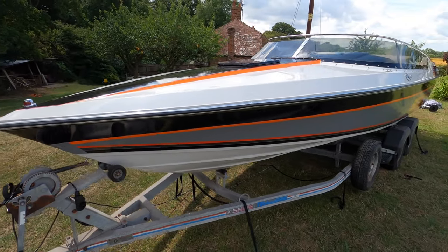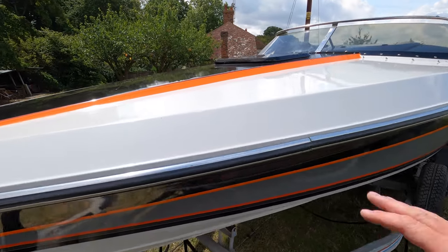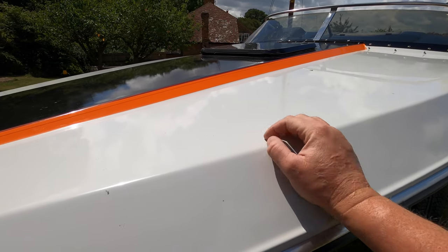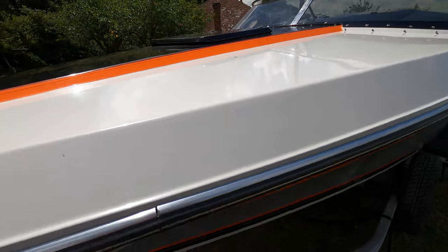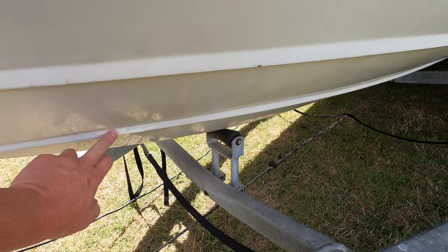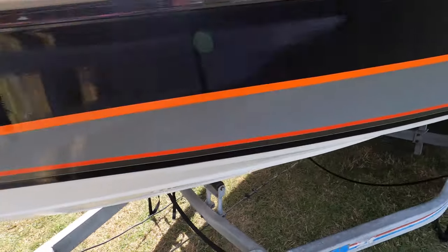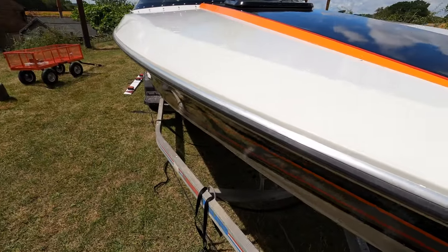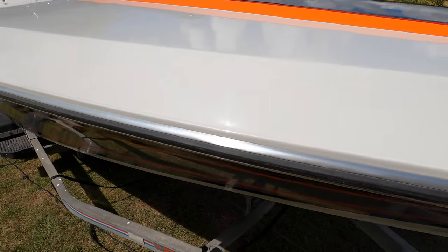There we go. Basically there's a restoration gel coat repair — all of this had to be buffed back. It was very, very dull with a lot of sunlight degradation. It took three days to buff this out with a polishing mop and various grades of cutting compound. There are a few bits of damage which had to be repaired — down here, that one there, another one around on the top here, which is around here somewhere. I can't see it now because it's all been blown back in.